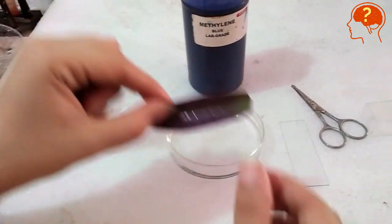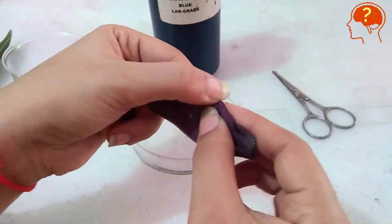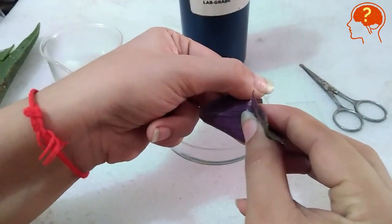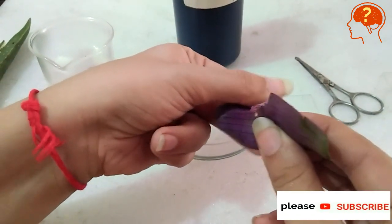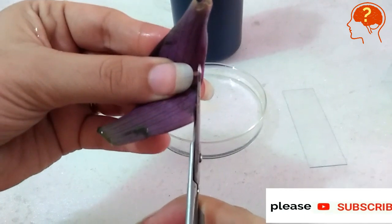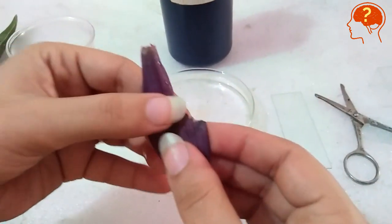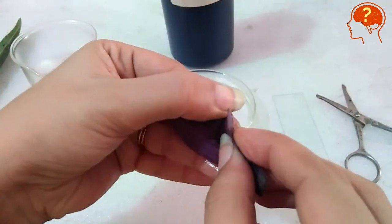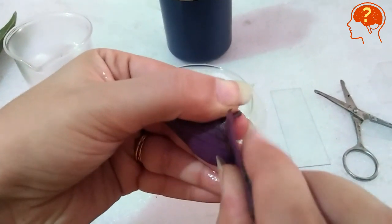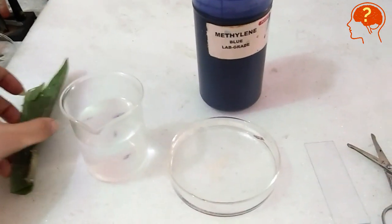Remove the leaf from water. This is the leaf of Tradescantia, which is purple in color. From the lower side of the leaf, bend it slightly and you will find a thin, delicate, transparent membrane under the leaf. It's very delicate and thin, so be careful. Cut a small part and put it in water.